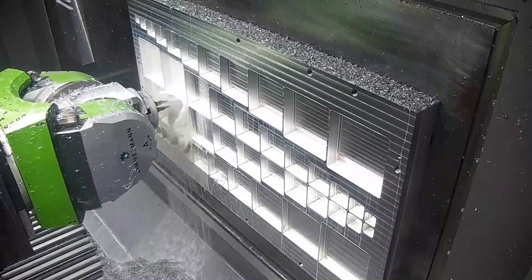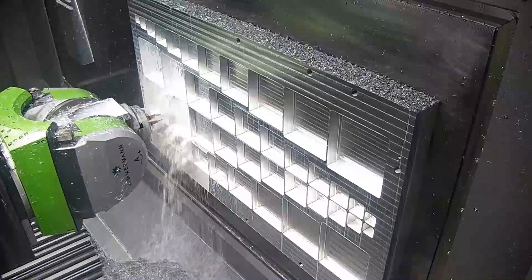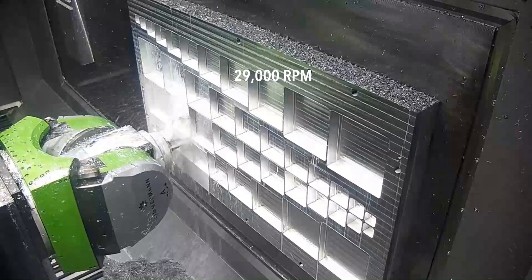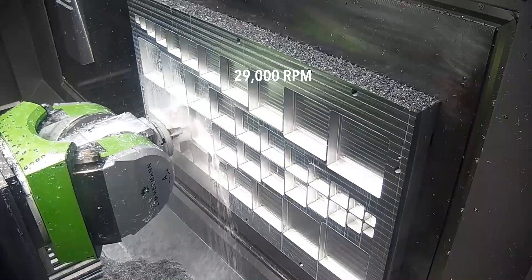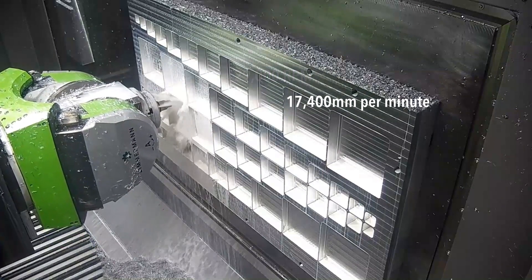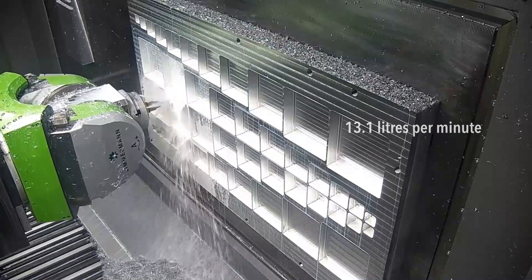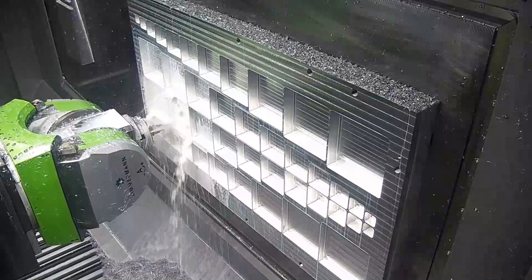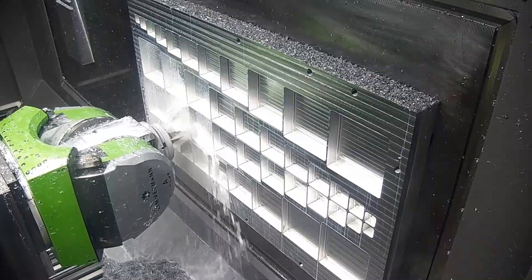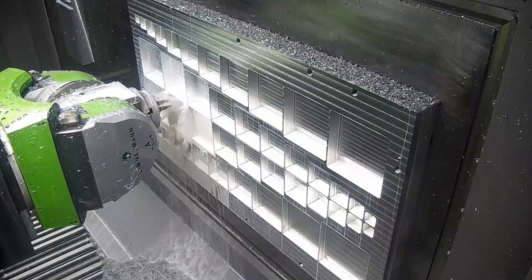The material utilised during the trial was aerostructure grade 710 aluminium. During the roughing cycle we utilised a 25mm diameter 3-flute cutter rotating at 29,000 RPM, operating at a feed rate of 17,400 millimetres per minute, yielding an effective chip removal rate of 13.1 litres per minute, comparable with the very best on the market. The cycle times needed to carry out the finishing operations were substantially quicker with the ABC head, with improvements seen from 9 to 25 percent depending on pocket depth and length. The surface finish achieved was outstanding.